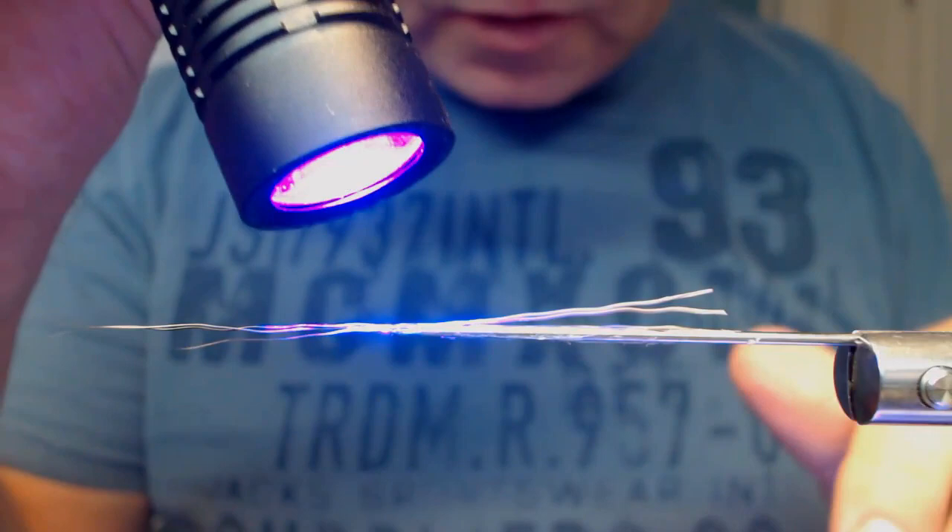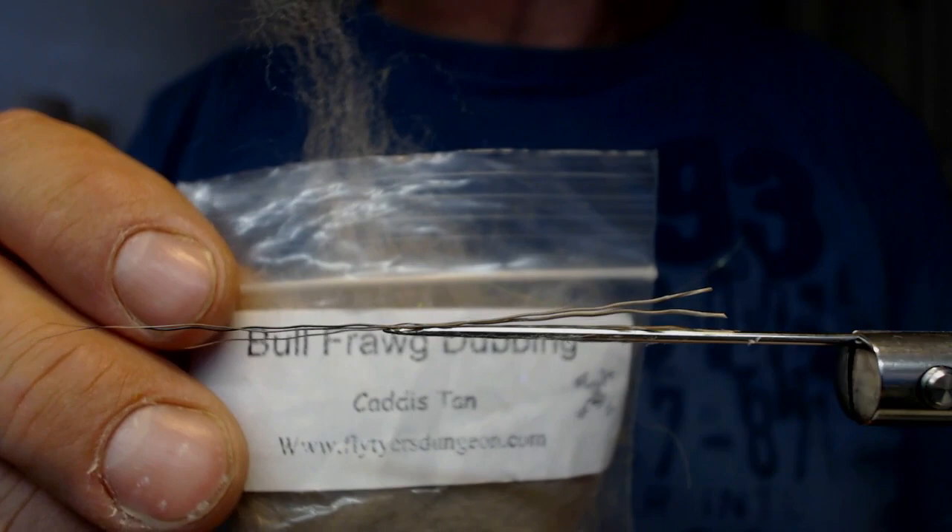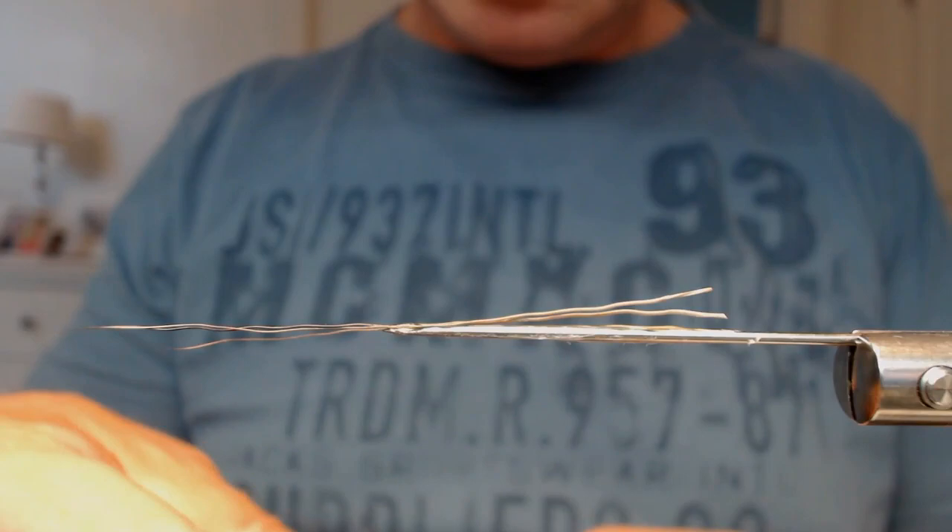I use this dubbing here — it's a bullfrog dubbing from a vendor called flytysjungeon.com. This is a very long strand dubbing, though of course there are a lot of other dubbings you could use.